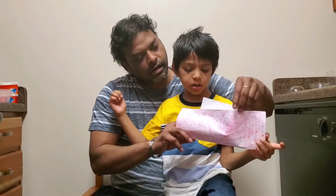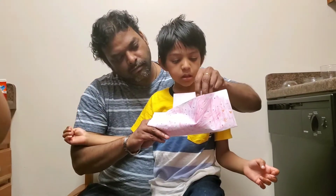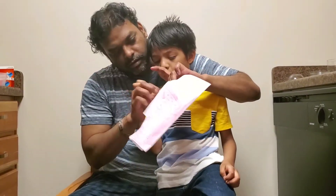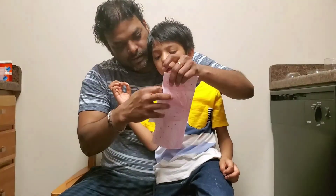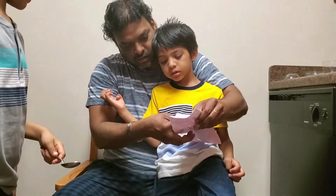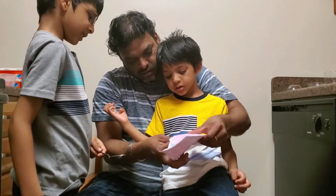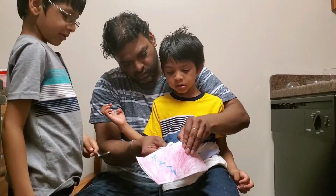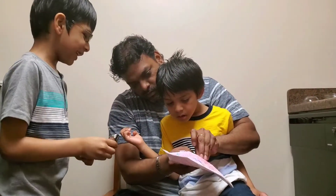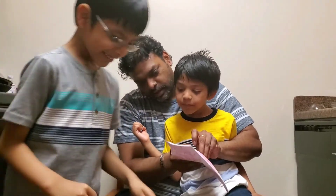And I'll get a spoon, Daddy! Daddy, put glue! Put the glue inside! Daddy! Ice cream! Daddy! Yeah, yeah!